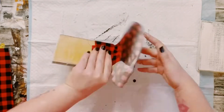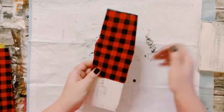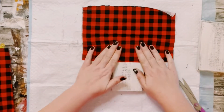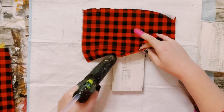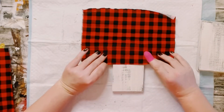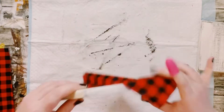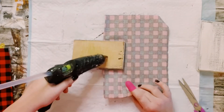Go ahead and grab a piece of fabric of your choice. I got this fabric from Dollar Tree. Just measure it around the piece of scrap wood, then cut it down to size, and then just begin hot gluing that on the front and then just flip it around and hot glue it onto the back.